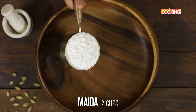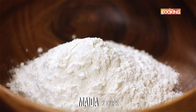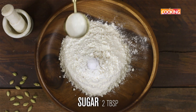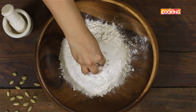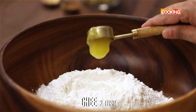Take a wide bowl. Take 2 cups of maida or all-purpose flour. Add quarter teaspoon of cardamom powder, half teaspoon salt, and 2 tablespoons granulated sugar. Just make a little well in the center. To this, add 2 tablespoons of ghee.